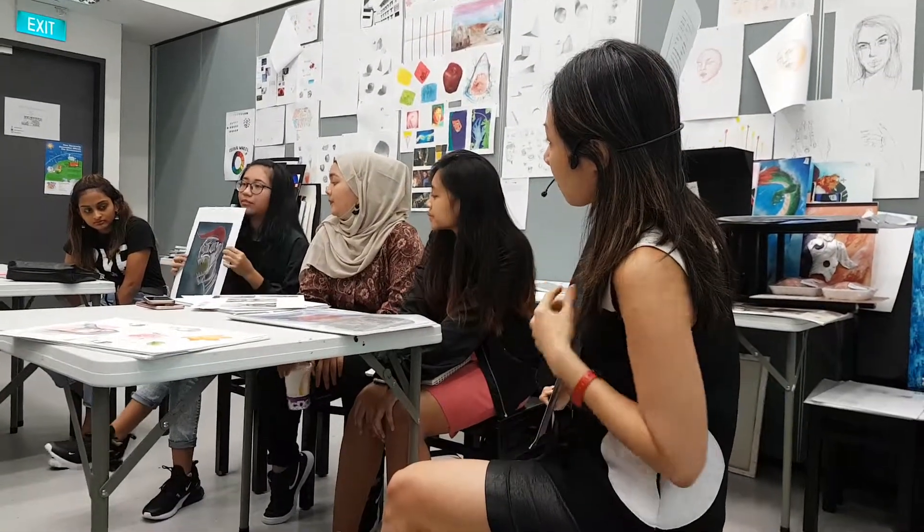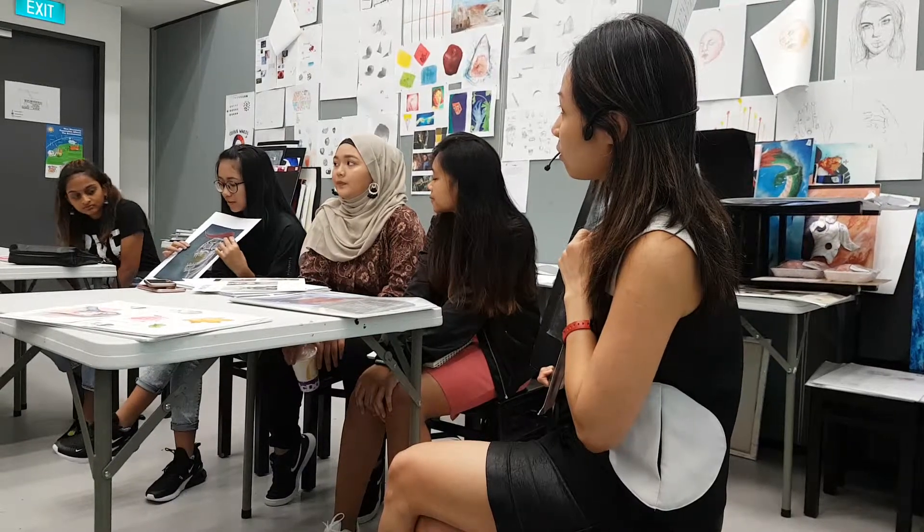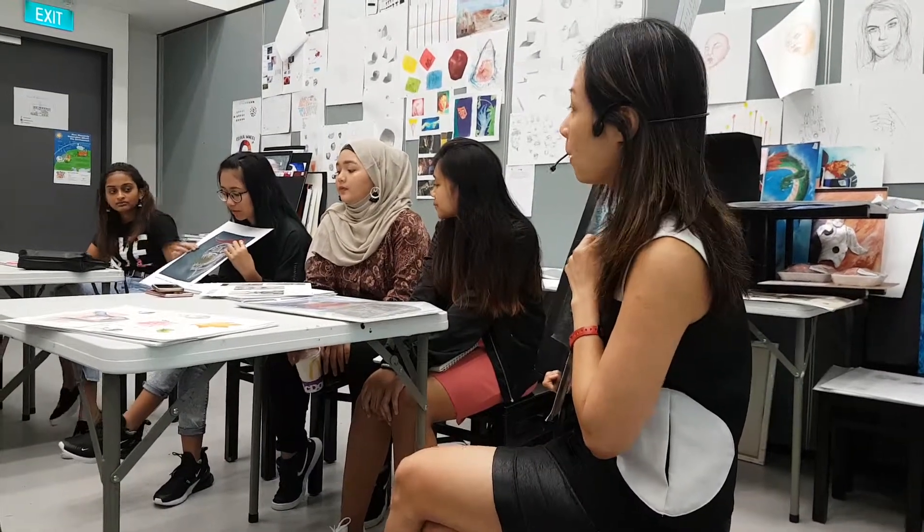Oh, a white line? Yeah, because I did it on black paper. Then I wanted the shape of the skull to stand out, so I used a white pen to do that.